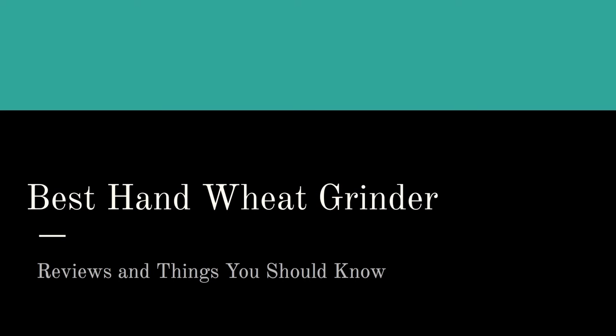Hello there. On this page and in this video we're going to talk about the best hand wheat grinders. If you're watching this on YouTube, go ahead and click on the link down in the description box to pop on over to our website, because we've got five different reviews. I have professional reviewers that have walked through each of the top five best hand wheat grinders.